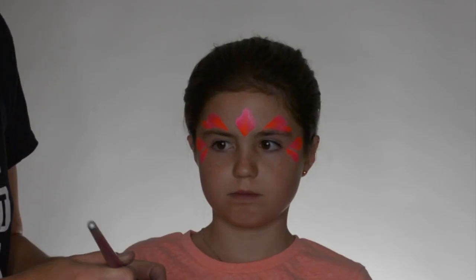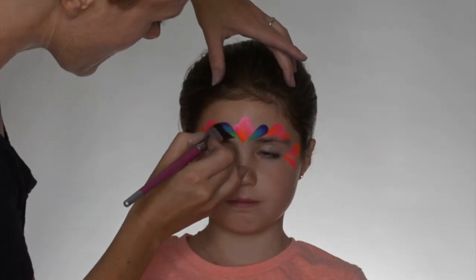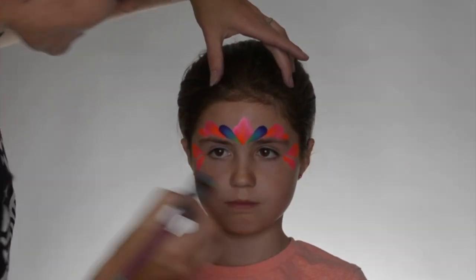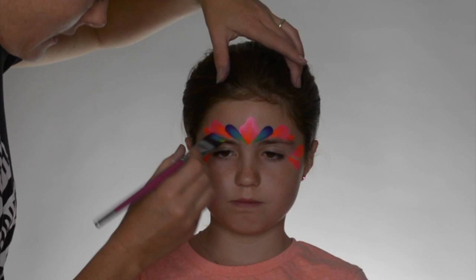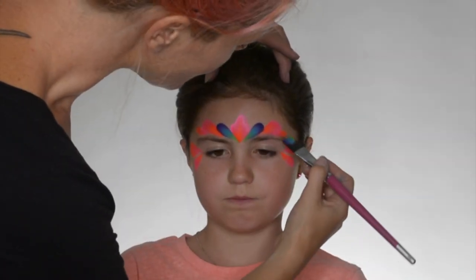And now we're going to move on to some more blue tones, starting with the yellow, going into blue, into purple. Make sure we get enough color on our brush again. So if you want to have a good symmetrical design, it's really important that you keep going from one side to the other side.